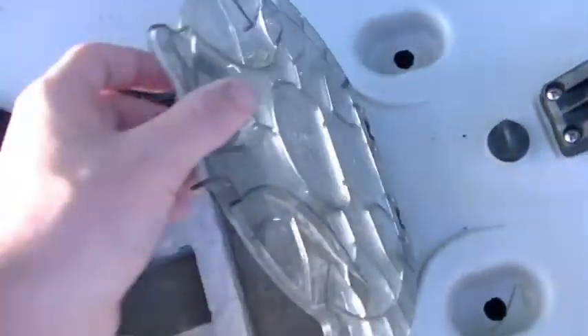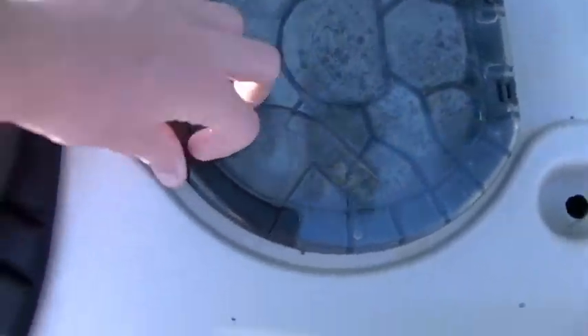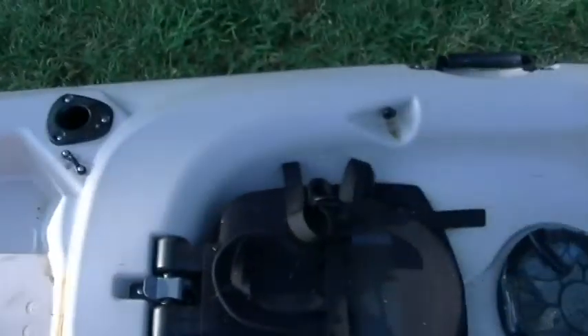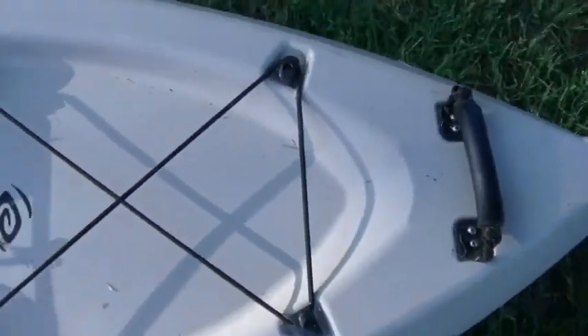The Stealth 11 includes a storage tank inside of the ballast, a standard seat in the back, a rear storage area, two fish holders, an attachable fish rod holder, and then netting in the front for another tackle box or any gear you'd want to keep there.